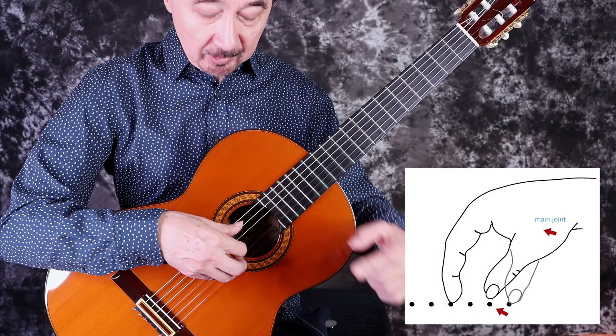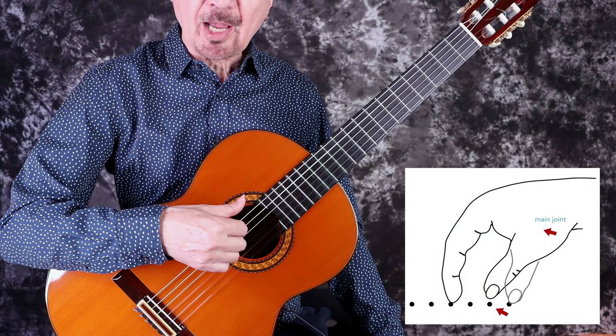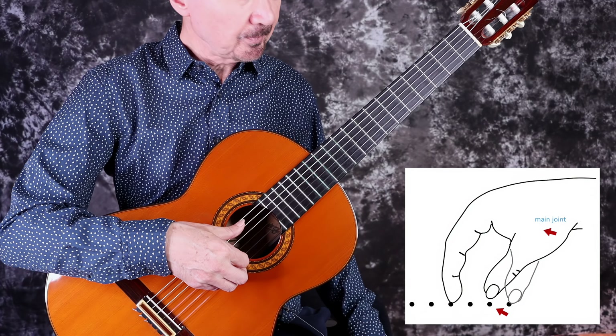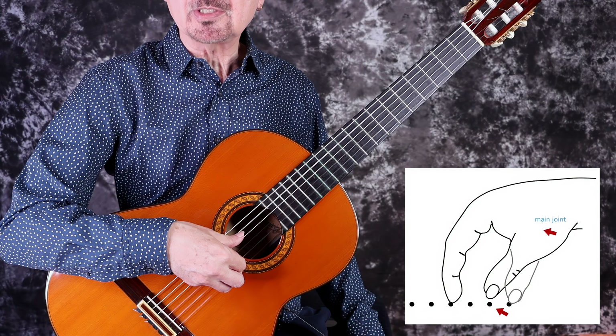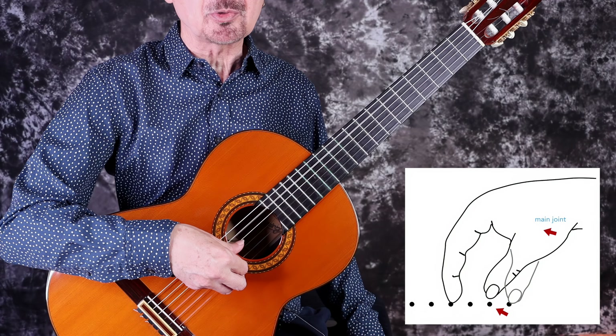That means placing the middle part of your nail on the string right before you actually stroke it, or if you don't have a nail, the tip of the flesh. When you follow through, it's very short — about a half inch, in fact very close to a quarter inch.